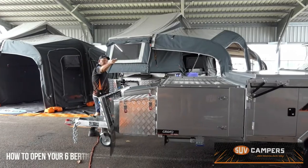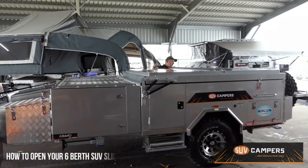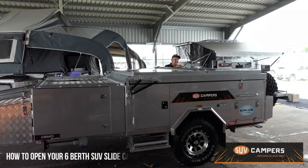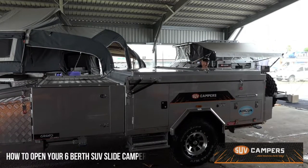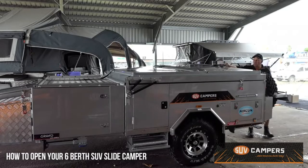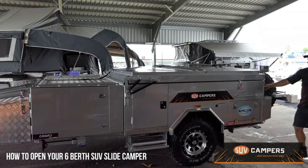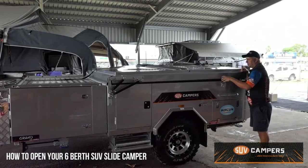So grab your winch cable, and then undo your side center latch, your rear center latch, put your winch cable onto your top eyelet, undo your other rear center latch, then just push down there to take a little bit of the weight.